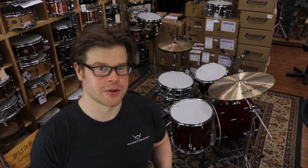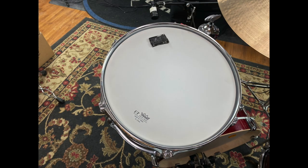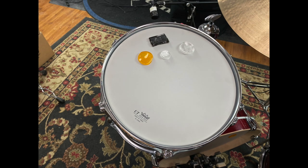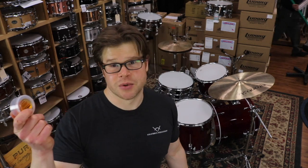Over the years there are many different versions of external drum dampeners that have become available. One of the most common and probably most affordable are gels. Gel dampeners now come in all shapes and sizes to fit whatever aesthetic needs you would like. Gels are a simple drum dampener in that you simply take the gel out of the container and place it on the drum head.